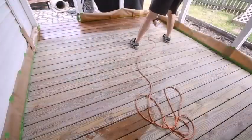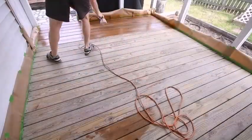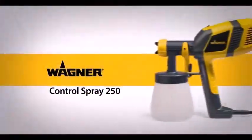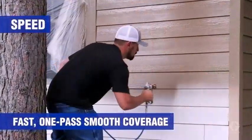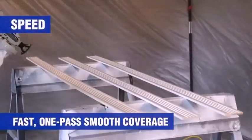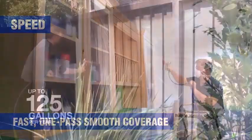It takes much more pressure to atomize paint in this way and the spray pattern tends to be coarser, but an airless sprayer delivers a much higher volume of material per unit time than an air sprayer.